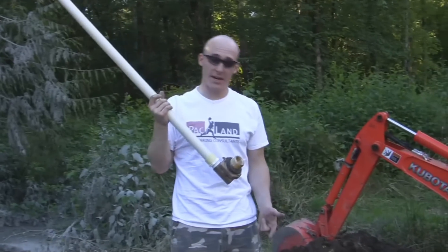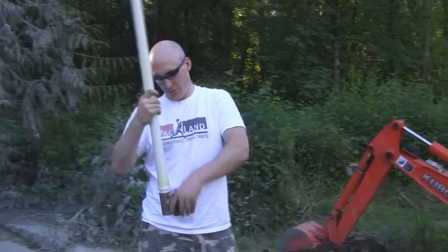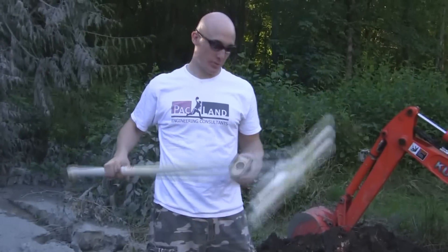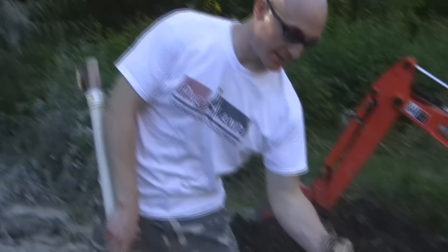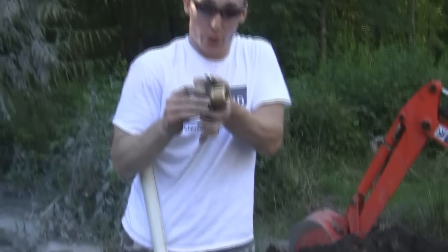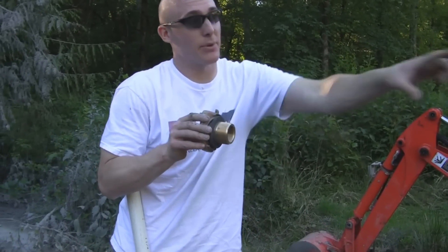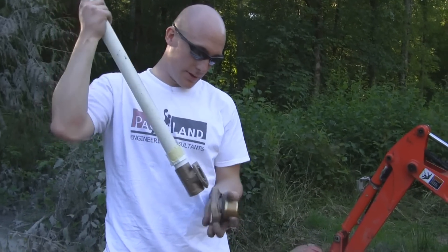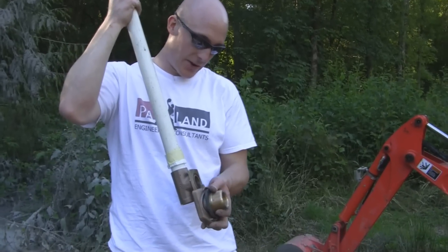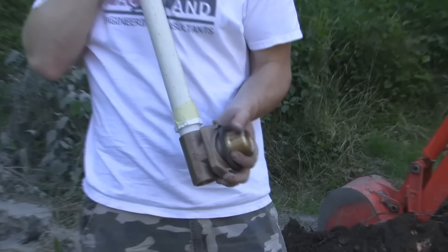We drilled the hole inside the well casing. Now we're using what's called a pitless adapter. This piece right here will sit inside the casing — it fits through the hole like that. This is what our well will hang on, and this is the end where our pipe will come out with our water. We're going to drop this down in the hole. We'll insert it in here — that's how it'll sit when the well is sitting down in it, just like that, nice and snug.